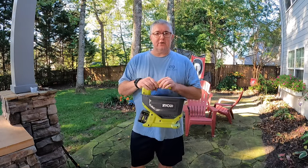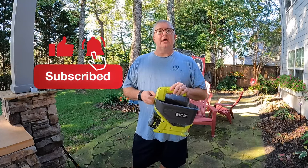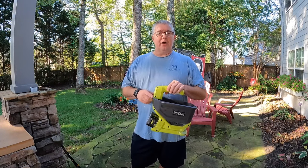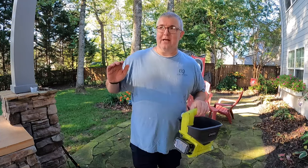If you like these kinds of product review videos, go ahead and click subscribe, make sure you hit the like button, and don't forget to hit that bell for new content. Everybody have a great day — thanks a lot, bye.